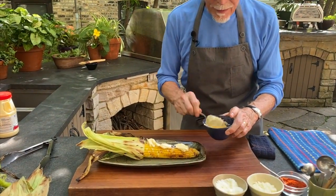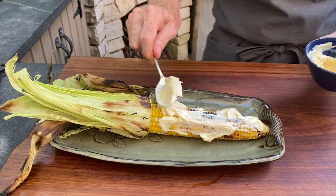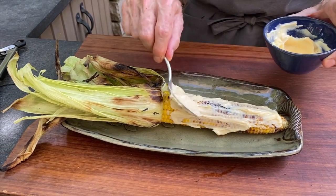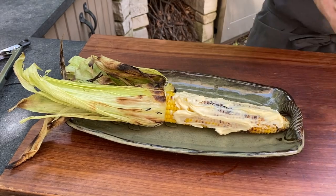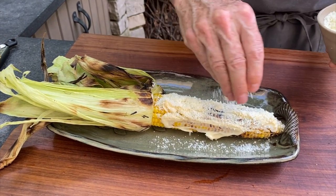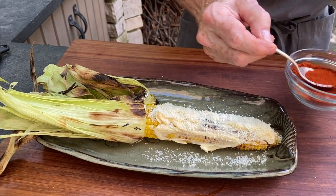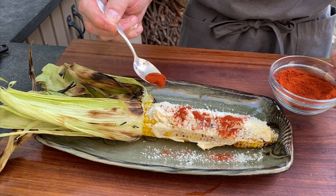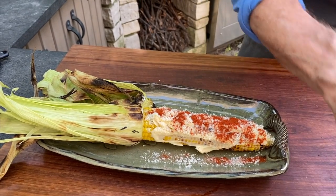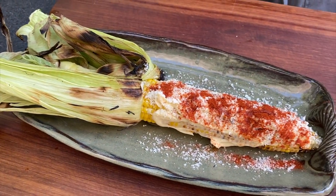This is that really good lime-flavored mayo from the Mexican grocery store, but any one will work — you could even use sour cream or crème fraîche. Now a good amount of añejo cheese, or fresco cheese if you prefer. Then some hot powdered chili — sprinkle that liberally over the top if you like it spicy — and then squeeze on some lime.